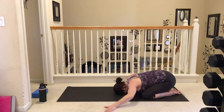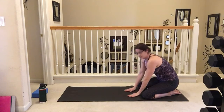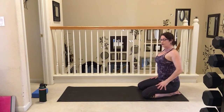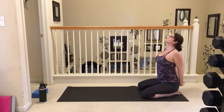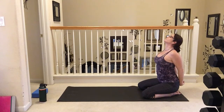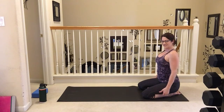Now let's bring those arms all the way back around to the front and slowly roll it up onto our knees. Taking that nice big opening with that chest, clasping the hands behind the back, taking our gaze up and towards the ceiling, and closing the eyes. Release the arms, roll those shoulders back.